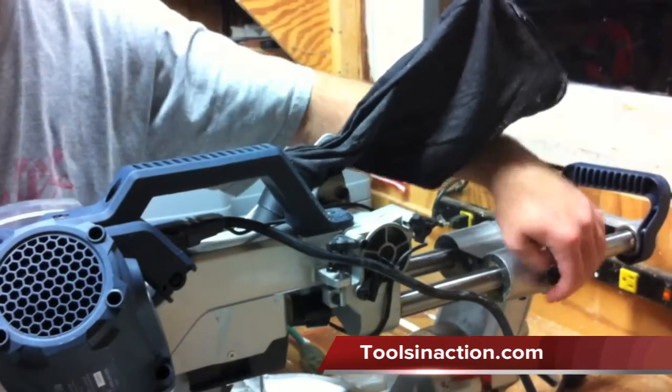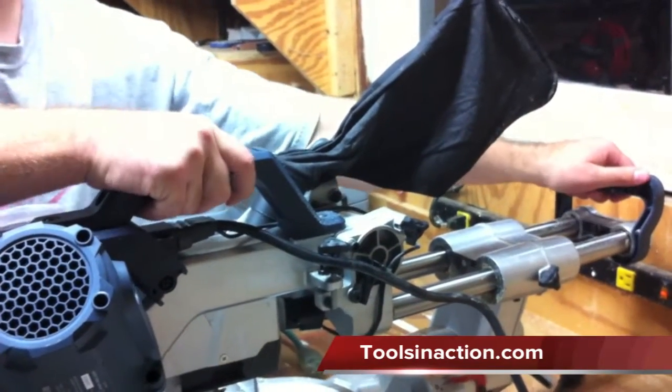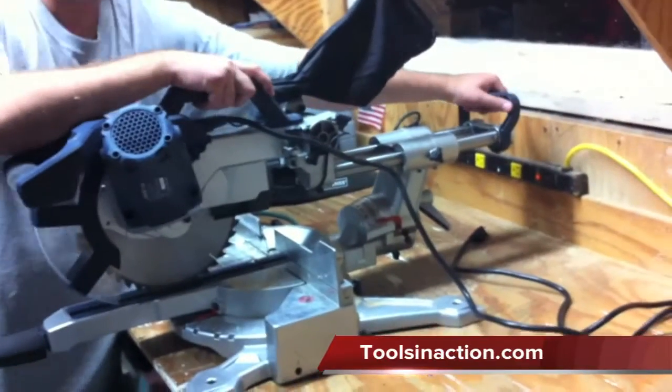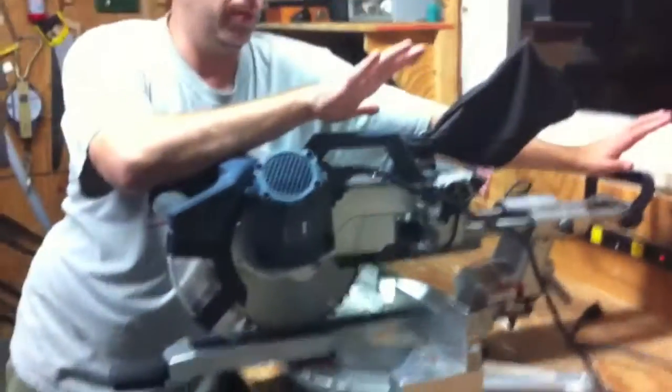For portability, you can lock it into place, lock the slide down, and it's got a handle up top and a handle on the back so you can carry it around. It's really not too heavy — I don't know the exact weight, but it's a lot lighter than the Bosch we were carrying around, though they're two totally different saws.